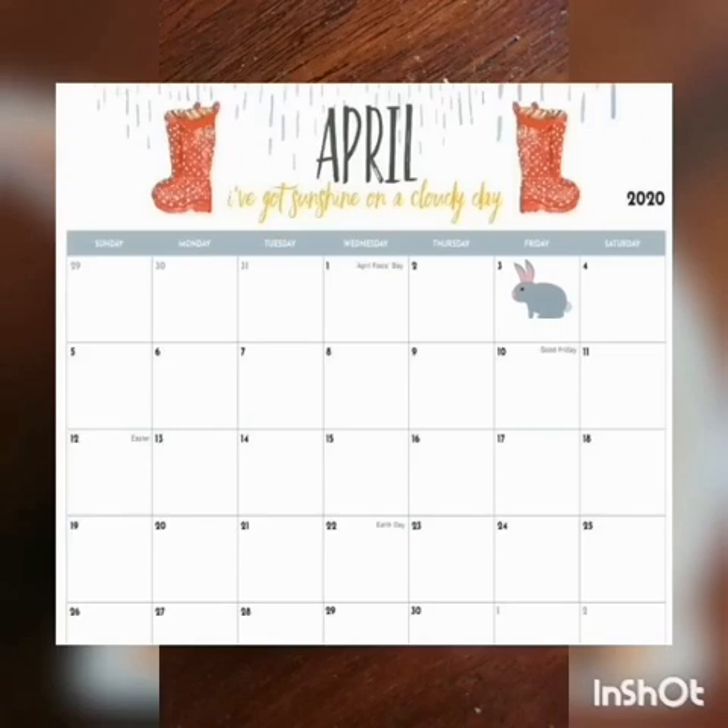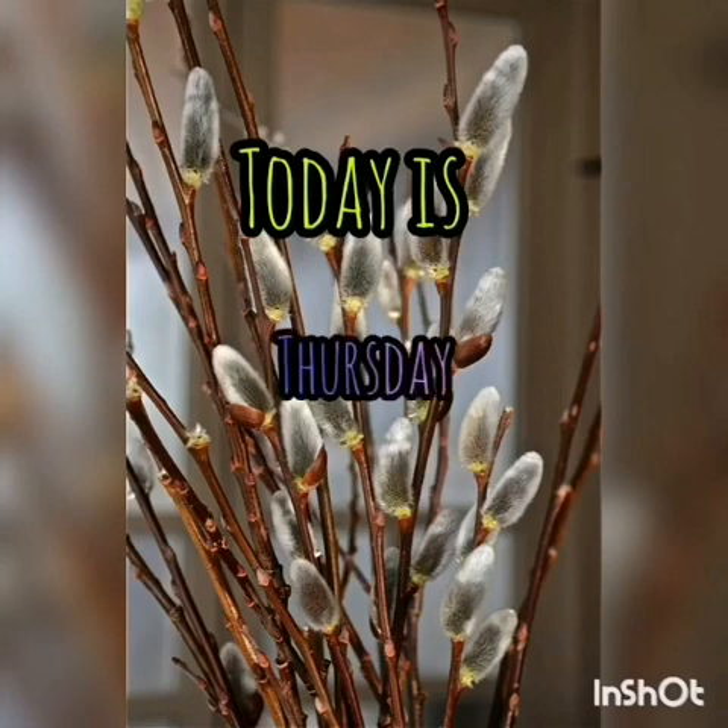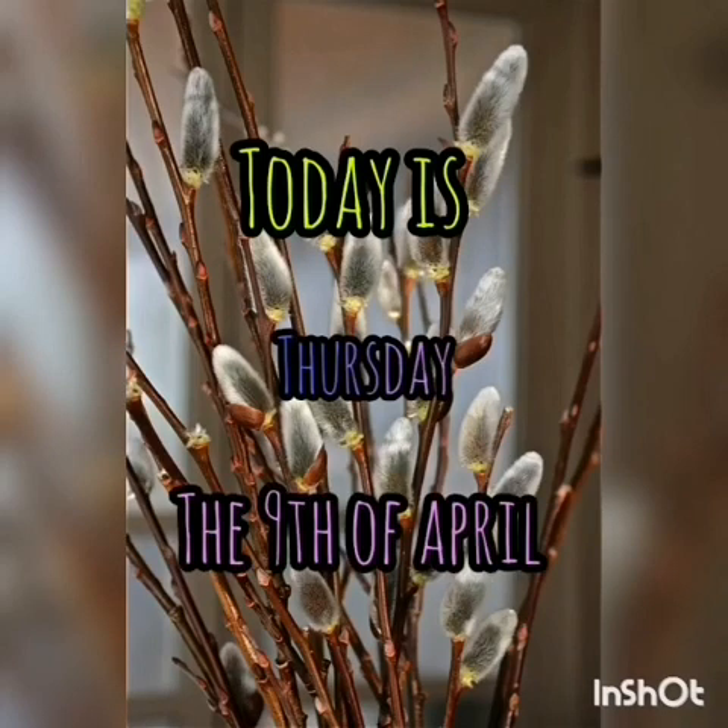1, 2, 3, 4, 5, 6, 7, 8, 9. So today is Thursday the 9th of April.